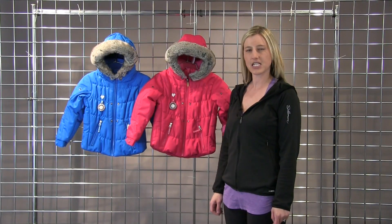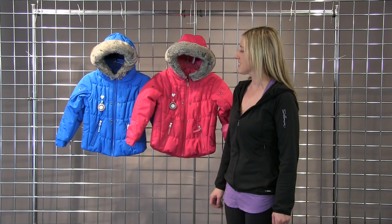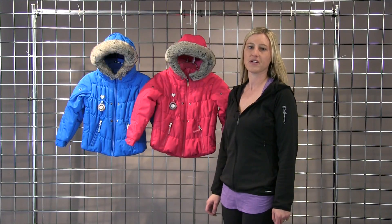Hi everyone, I'm Laura with winterkids.com here to talk to you about the Juniper Jacket by Obermeyer. This is a really cute, fun jacket for the little girls.